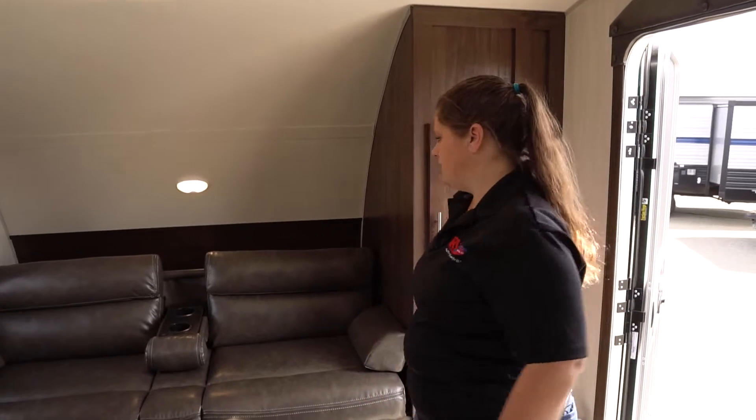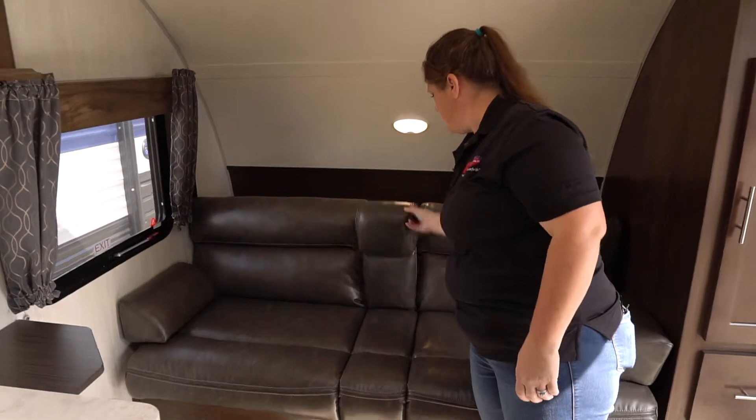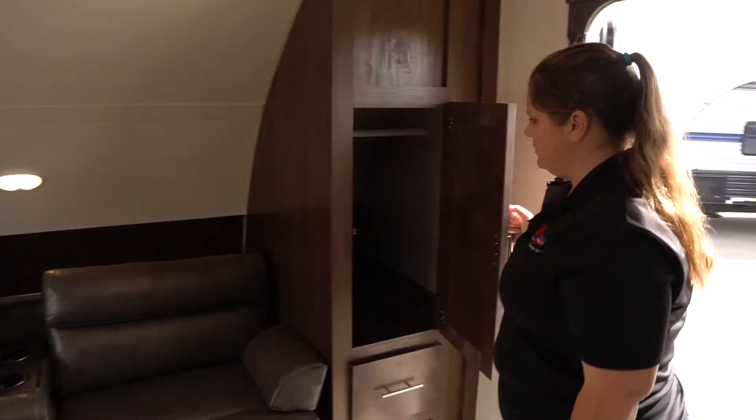On this floor plan we have the front couch. The couch lifts up and folds into a bed. You'll have your entertainment style cup holders, and on the side you're going to have your USB ports along with your power connections. Storage here.